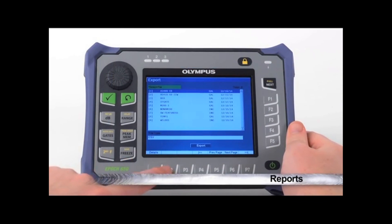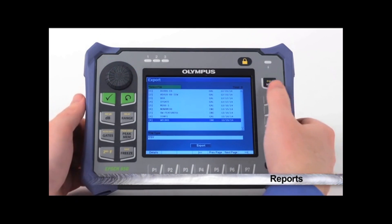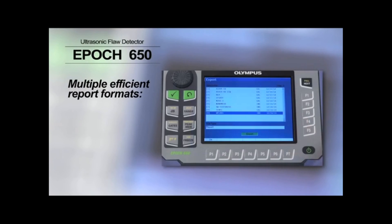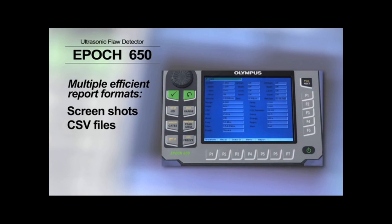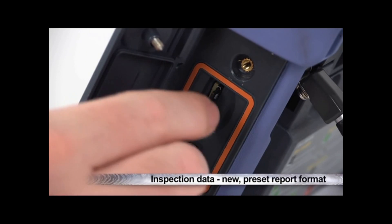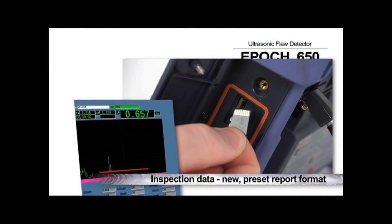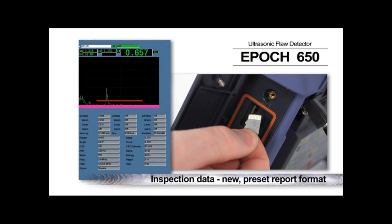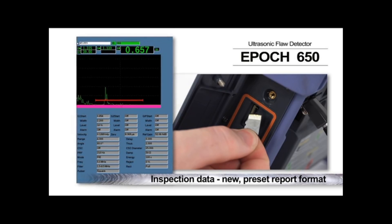After obtaining fast and reliable inspection results, providing a final report has never been easier than with the EPIC 650. Multiple efficient report formats and outputs are available, including screenshots, CSV files, and XML files. Inspection data can also be sent directly to the microSD card in a new preset report format, with each report saved as a bitmap picture file, allowing you to include EPIC 650 inspection data in virtually any computer report.